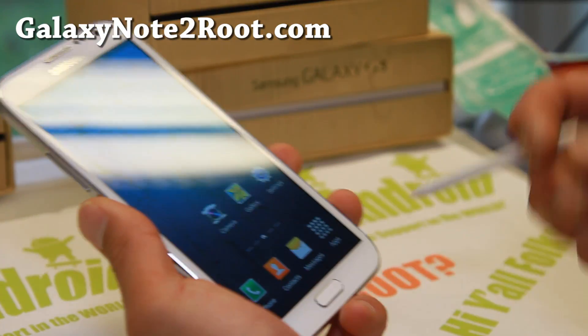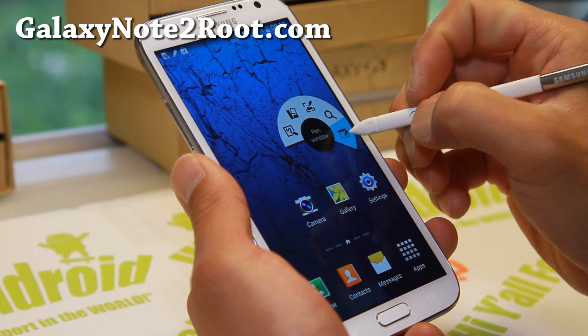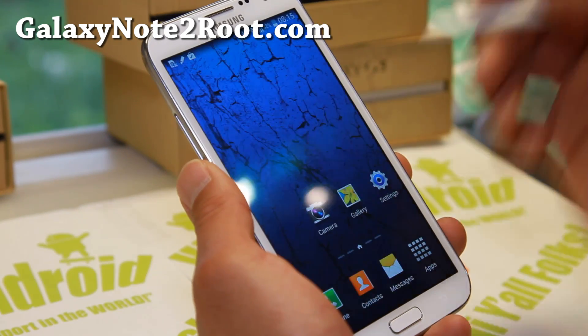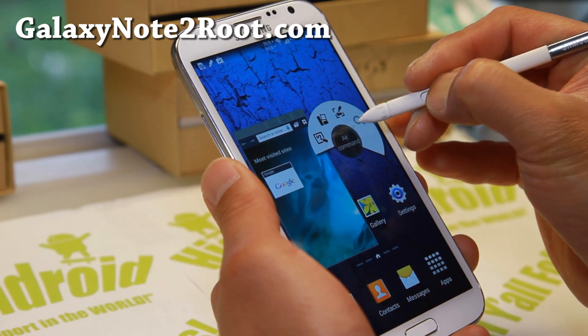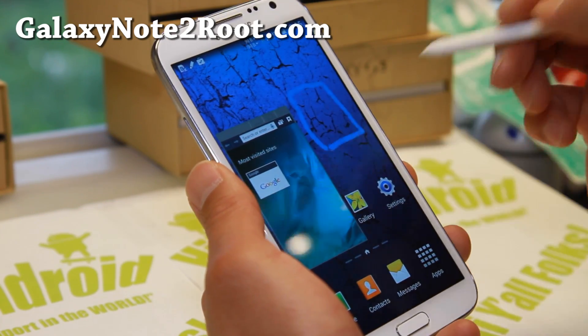This one does feature Air Command, and you can also do Pen Window. This is actually based on the leaked Android 4.4.2 KitKat, so you'll be able to get floating windows just like a Note 2 and enjoy all the benefits of the latest features, which is great.